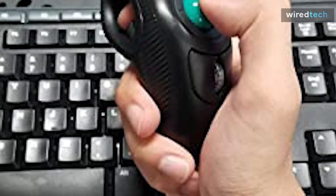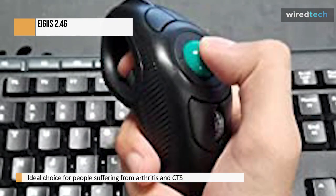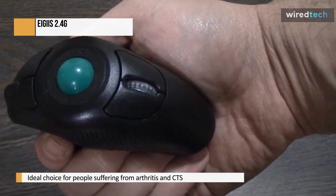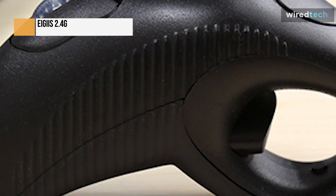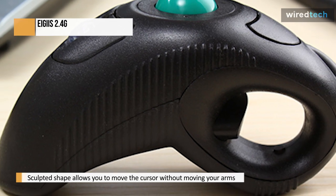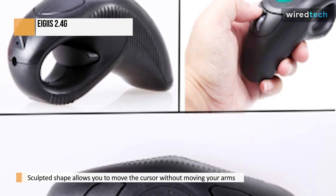Using the Aegis handheld trackball mouse for an extended period will significantly reduce the strain on your wrist and muscles. Reducing joint wear and tear benefits those suffering from arthritis and CTS. Rotate the Aegis trackball handheld mouse with your thumb as if it were a trigger. Because the sculpted shape allows you to move the cursor without moving your arms, your hand will remain in one place. Left and right hand users can use this universal remote control — it has a new design, no space constraints, and left and right clickers that can be used left or right-handed.